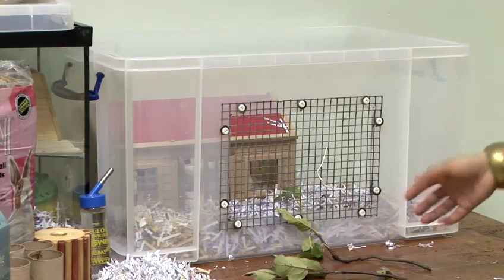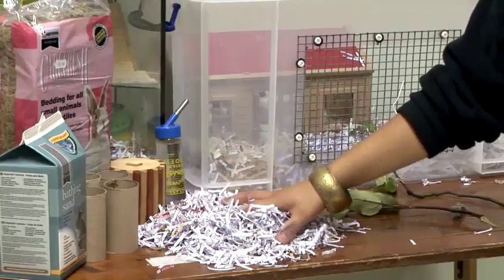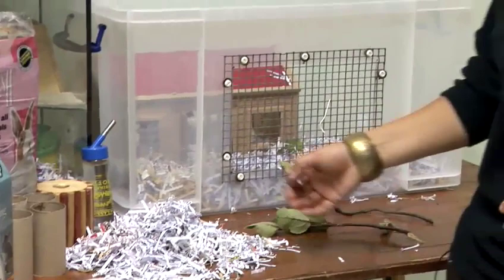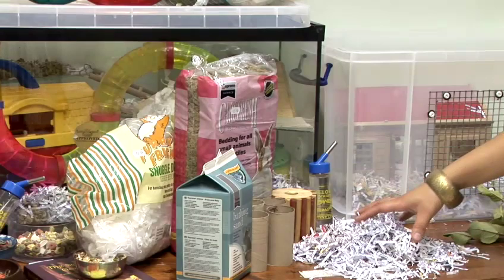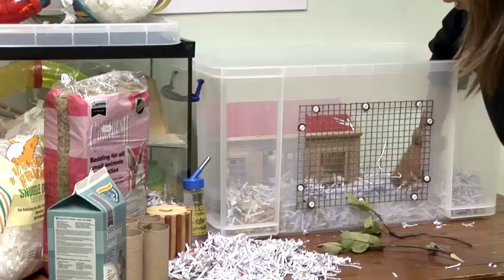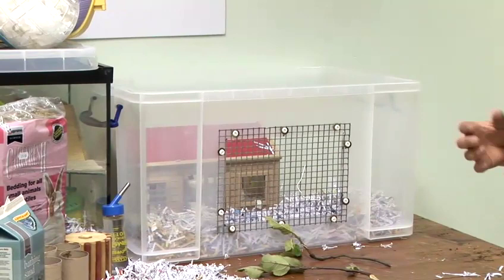Setting up the cage: first of all you need to make sure that you've got suitable bedding. Place in good short shredded paper on the base of the cage. You could also use Carefresh, which is safe and absorbent for mice. Never use wood shavings as that can often cause parasites and breathing issues. Just place in a good few handfuls and make a nice layer on the base so it's really absorbent and the mice can have a little dig around in there as well.